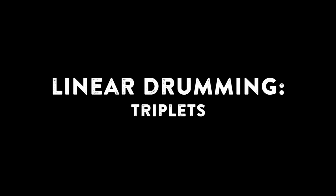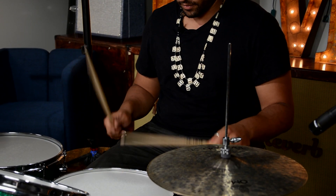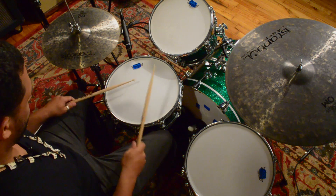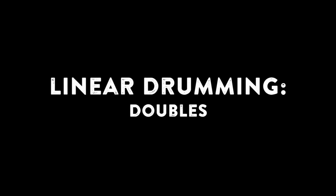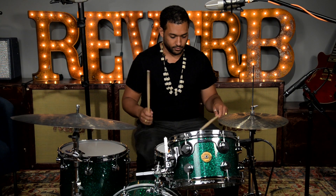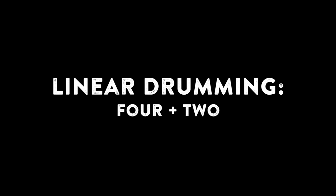There are some simple exercises I like to do to build those chops up. First, playing triplets with my kick in my hands, or playing doubles with my kick in between my hands. Four beats with my hands, two beats with my feet.